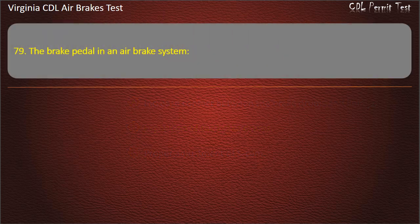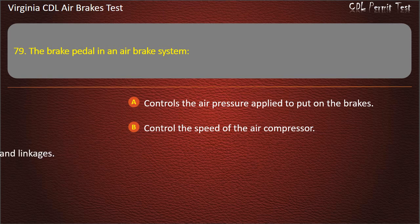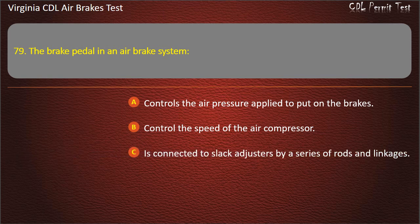Question 79. The brake pedal in an air brake system: Controls the air pressure applied to put on the brakes; Controls the speed of the air compressor; Is connected to slack adjusters by a series of rods and linkages.